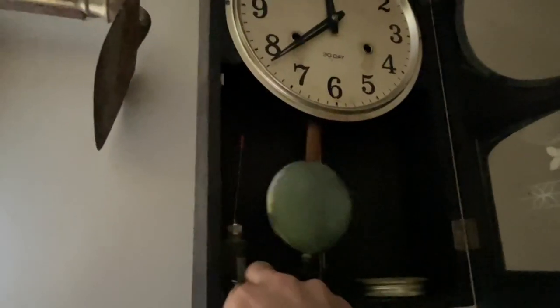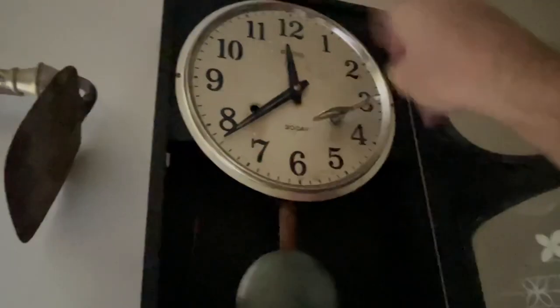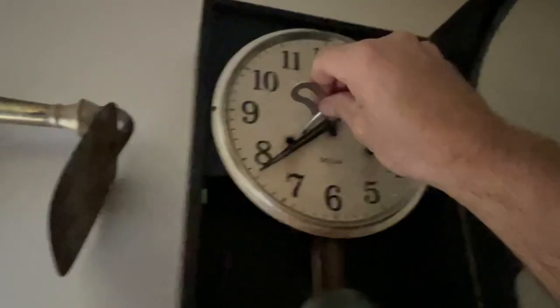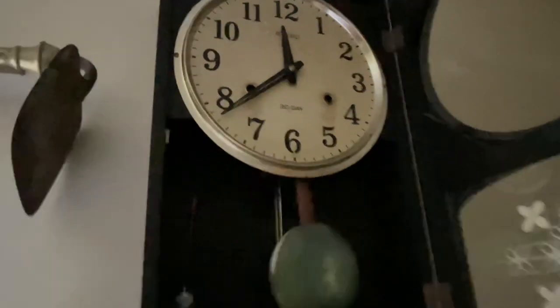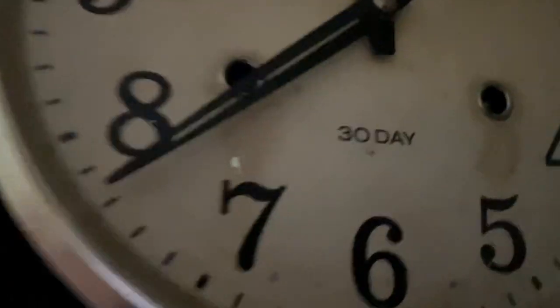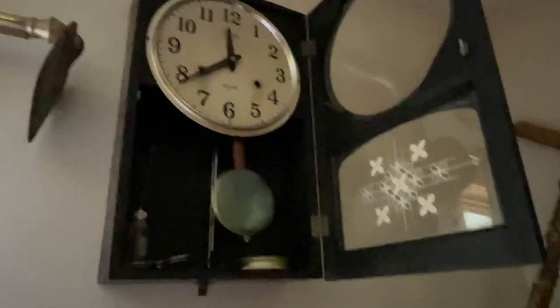What that means — like I said, they've got different systems, but this particular old clock, I've done a video on it once, it's got a key. You put it right in here and you turn that to wind this clock up, and same for the other side. One side is for the chime, one side is for the striking, and one side is for the running of it. This is a 30-day clock right here. Now, keep in mind it's probably getting around 50 years old, so it ain't hardly a 30-day clock anymore. But it's a Seiko.